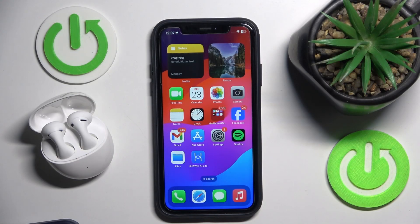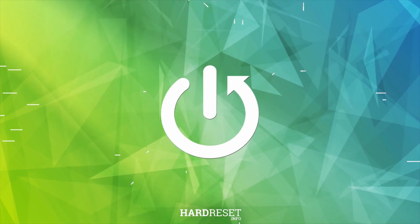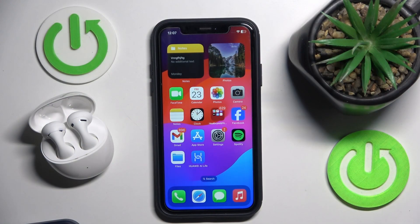Hello everybody and welcome. In this video I will show you how to check battery level for the headphones Huawei FreeBuds 5 on your iOS device. Basically you have a few options how to do it. The first one is to use a widget.